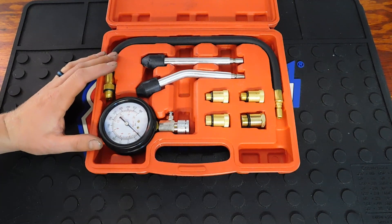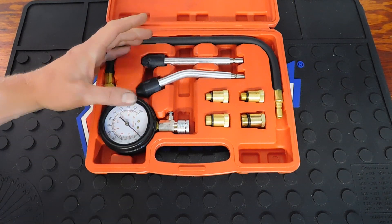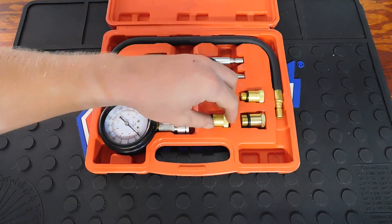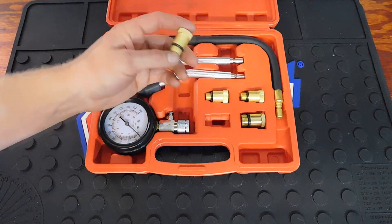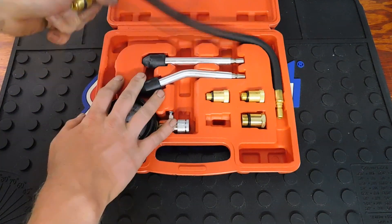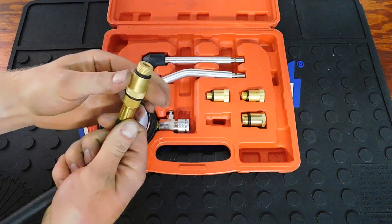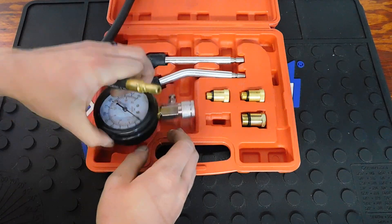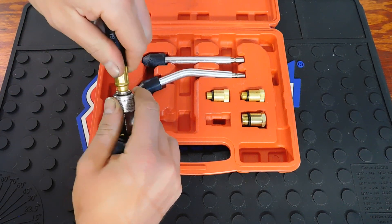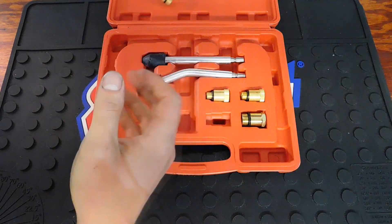There is something called a dry compression test and a wet compression test. You do the dry one first — you take one of these adapters that matches your spark plug thread, connect your compression line, and screw the fitting on. Then you run this line into your spark plug hole and connect your gauge.